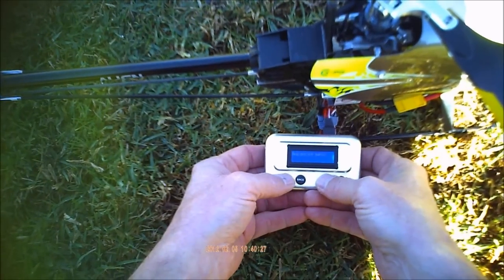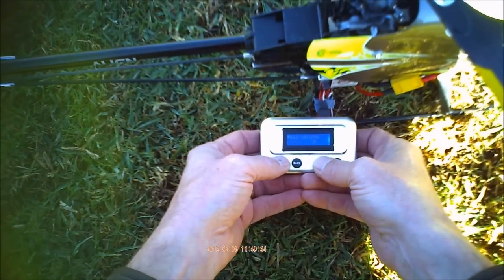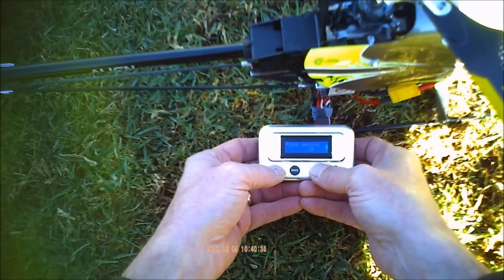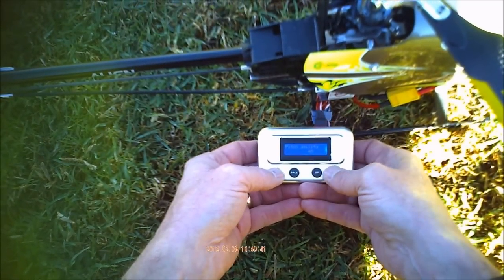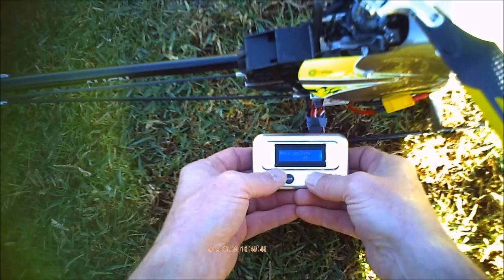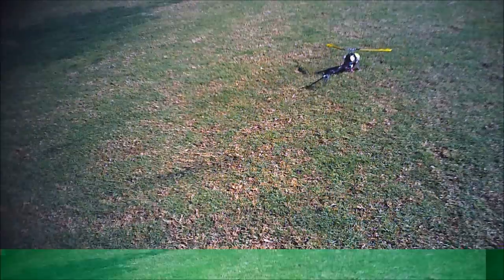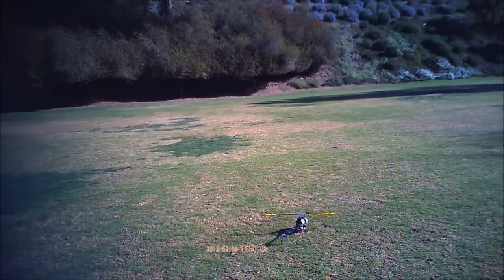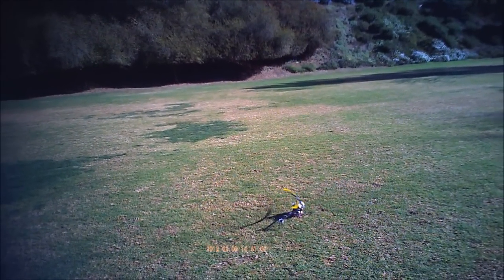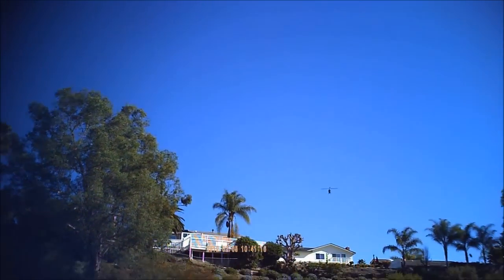Going into the advanced menu, swashplate settings. I took it up 10 points on pitch and roll agility, which is a hell of a lot considering it was 35 to begin with. I hope I'm not too close to a dead pack here. That's a little better.